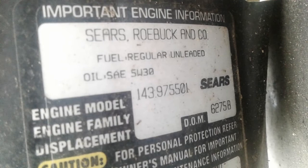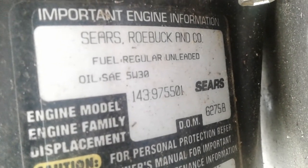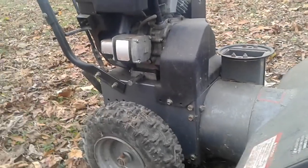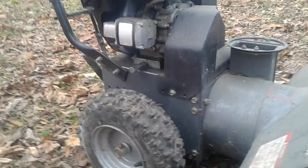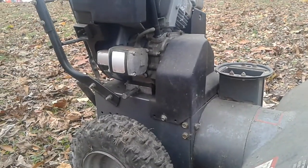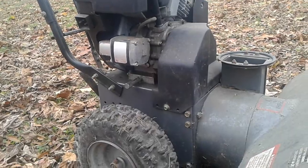For years prior to 2004, when you've got a four-digit date code on a Tecumseh engine, it's only the first digit that tells you the year. In this case, that's a six. What does six mean? You've got to estimate the decade. The six has to either mean 1996 or 1986 — it can't be 2006 because starting in 2004 they went to five-digit codes. I'm going with 1996. That makes it about 24 years old — I don't think it's 34 years old.